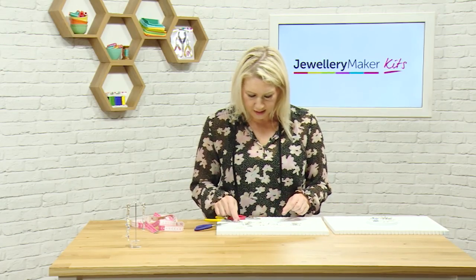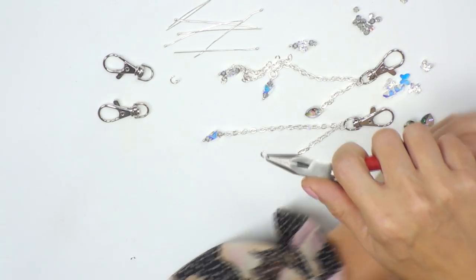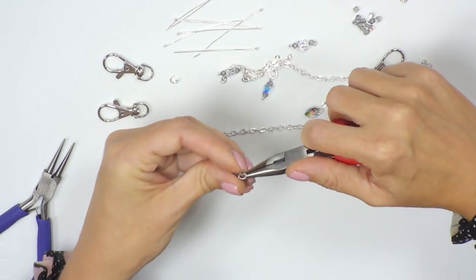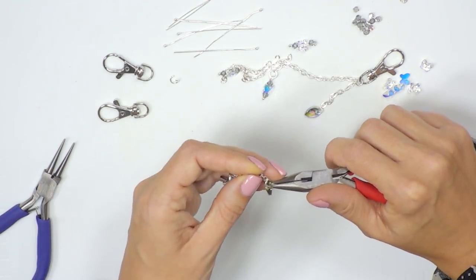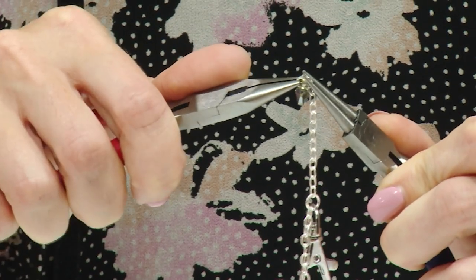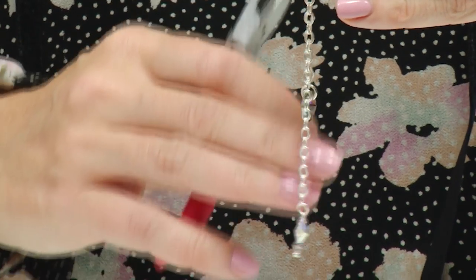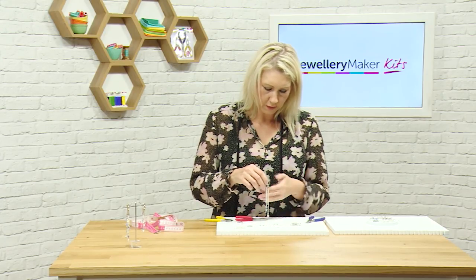For the second decorative element, I'm going to work with a jump ring again, this time opening it up nice and wide so there's a larger gap. Pop one of the hearts on so it goes all the way on, then add that to the chain, let it drop, and close it again, making sure you've got a nice neat close on that jump ring. You can keep adding as many Swarovski elements and decorative pieces as you like — it's entirely up to you. And that's how you create your keyring and bag charm.